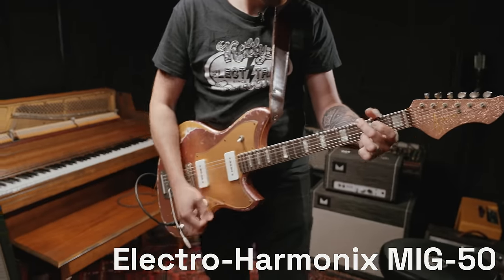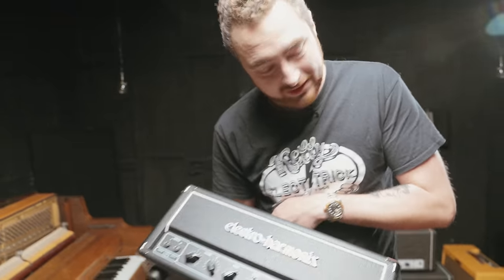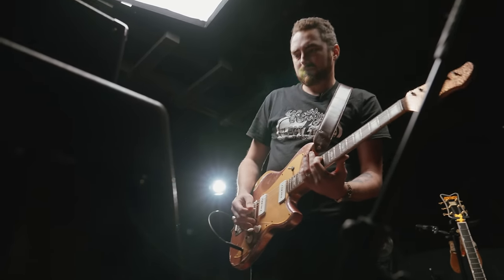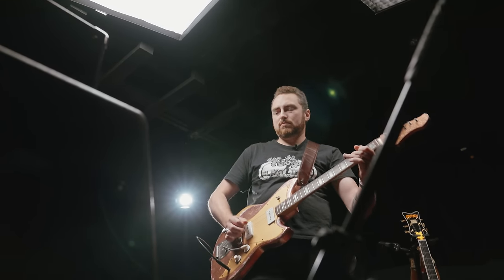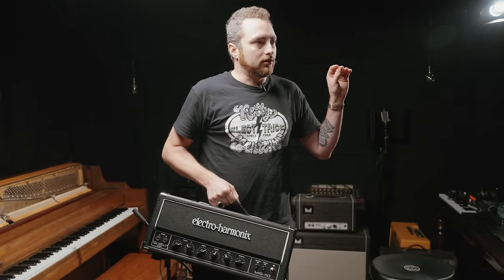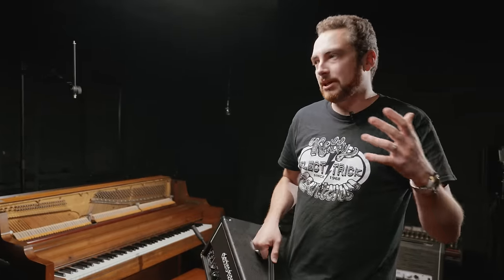Electro Harmonix sent me this amp — the MIG 50. I want to check it out because it's pretty cool. This is a reissue of the Sobtec MIG 50 that Electro Harmonix is doing. 12AX7s in the preamp, a pair of 5881s in the power section, external bias points — which is a really nice feature — and it's less than a thousand bucks. On Sweetwater right now these are going for $799, and I looked on eBay and Reverb and the used vintage MIG 50s from the 90s are going between a thousand and thirteen hundred dollars.